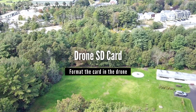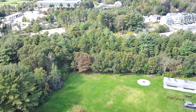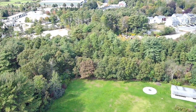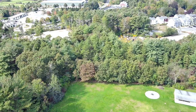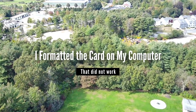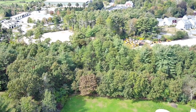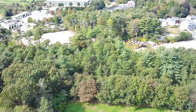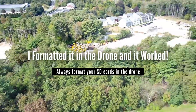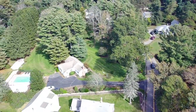Second, the drone takes an SD card up to 128 gigs, and your footage will be saved to that card. I did have trouble getting the SD card to work initially. I formatted it on my computer for FAT32, which is what they say it needs to be formatted to, but it still wouldn't be recognized by the drone. Ultimately, I ended up formatting the card in the drone itself, and then it started working properly.